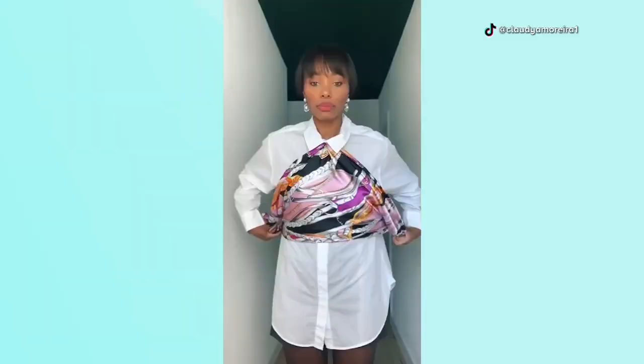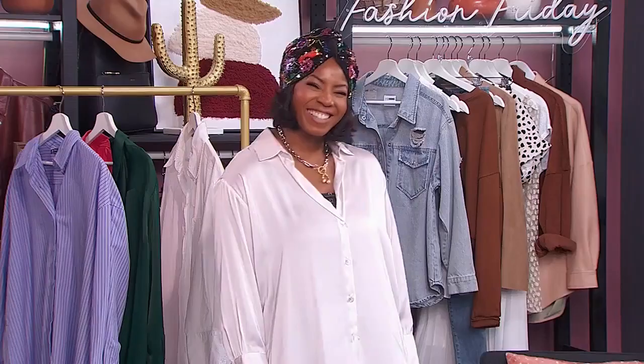Viral videos are transforming simple button-down shirts into unique looks. We wanted to see if these shirt hacks are worth trying, so putting them to the test is Monique Taylor Yee-Shu. I cannot wait to see these hacks.